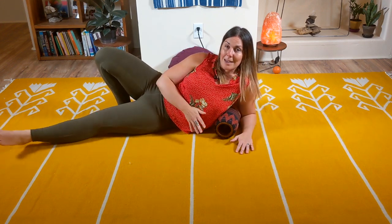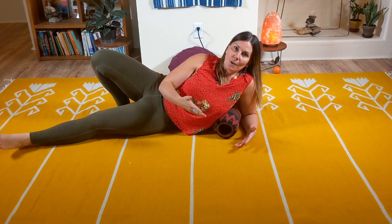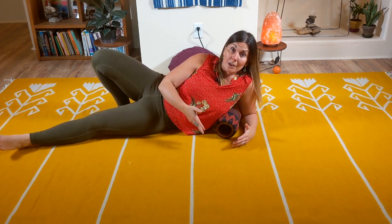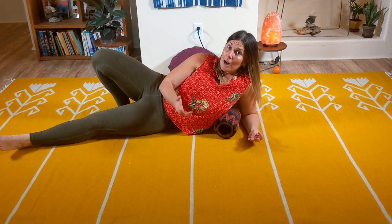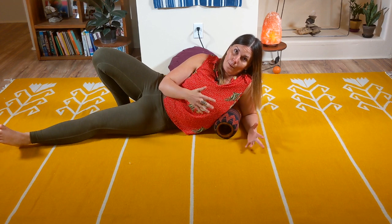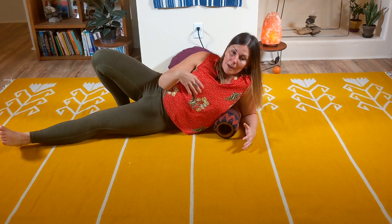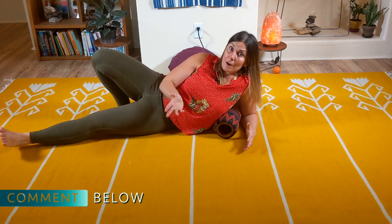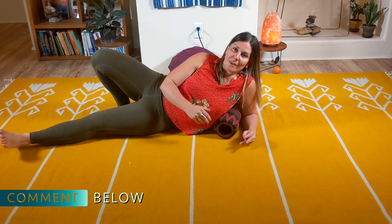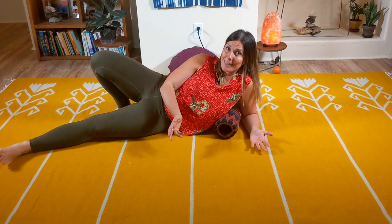That is my upgraded lat and rear deltoid side body fascia release technique. Definitely give it a try and let me know what happens for you. I highly encourage you to not just go after that lat but that rear deltoid area — I think it's a highly neglected area for most of us. Let me know your results in the comments below. I'd love to hear from you, and I know your experience is going to inspire other people to give this a try as well. Thank you so much for watching — I hope you enjoyed this video and I'll see you next time.